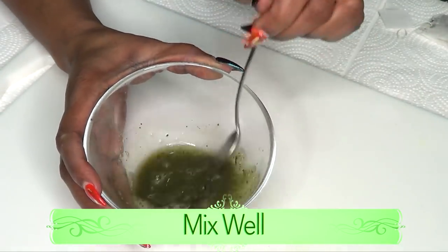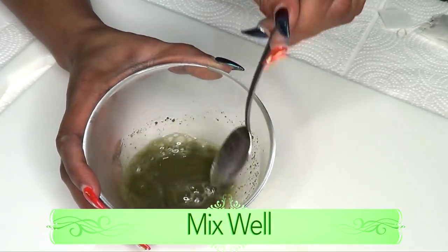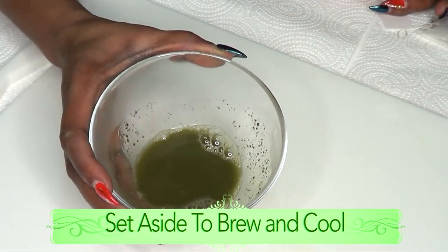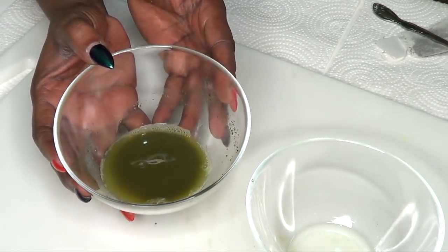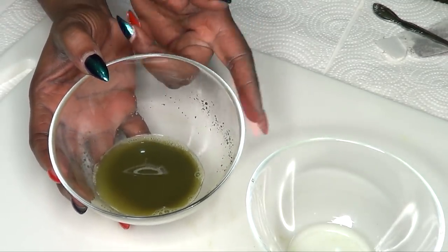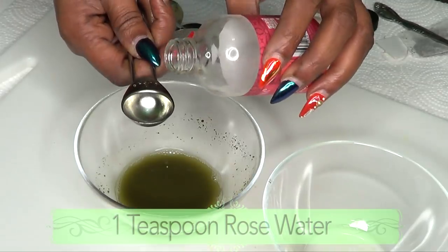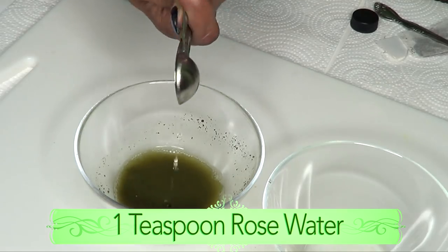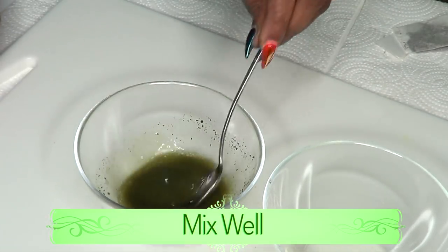We're going to give the matcha a stir and set it aside to cool. Now that our matcha is cooled — and if you're using green tea, once it is cooled — you're going to reach for your rose water and pour one teaspoon of rose water into your matcha, and blend this well.